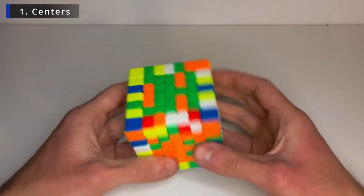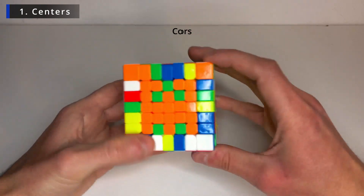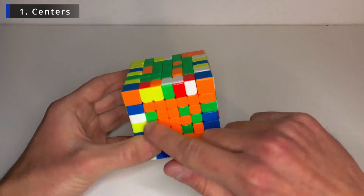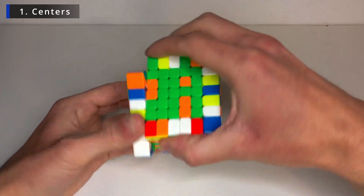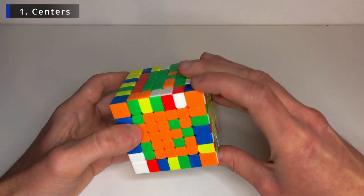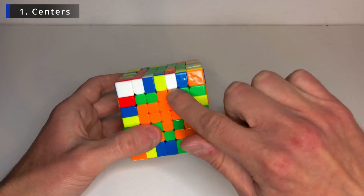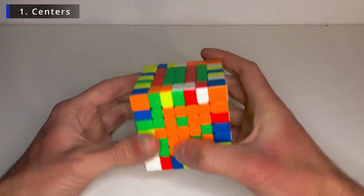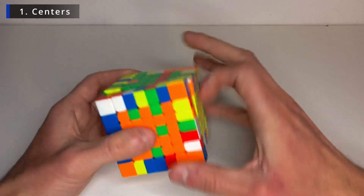So now the easiest way is to use commutators. I'm going to do just one piece at a time so that it's easier. For example, this one needs to swap with this one. So bring this layer down only — it's this piece. So let's do an F to turn it into a different layer. So now it's here. Bring this layer down as well. Bring it back to the left. Bring it back up. Back to the right. Back up.